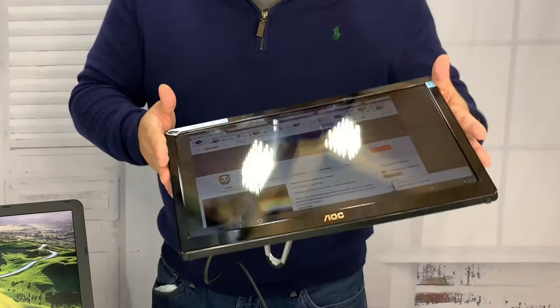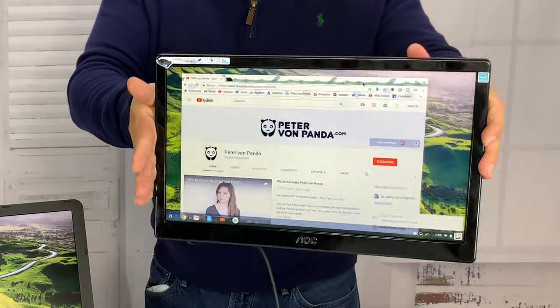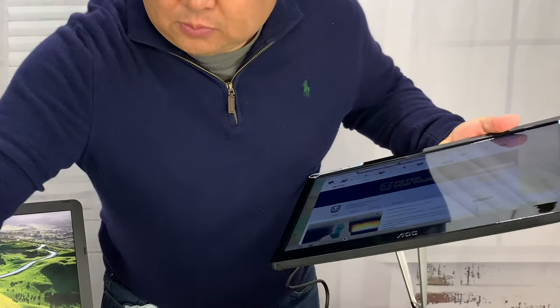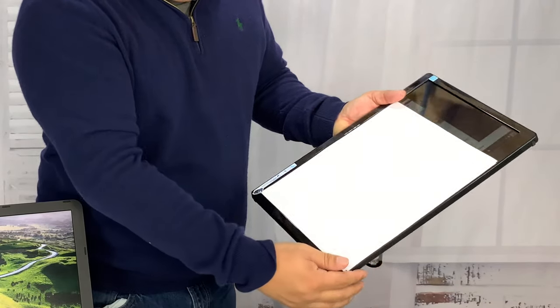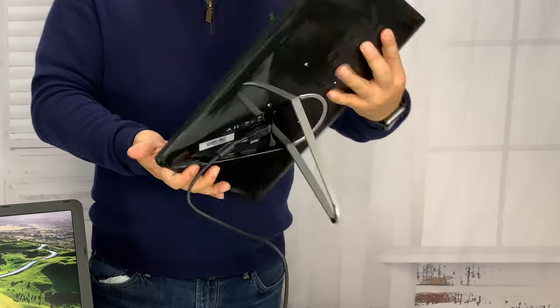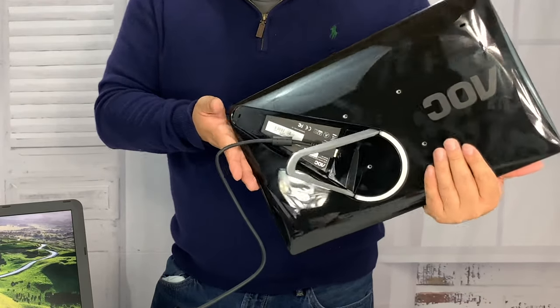I can see this actually being really useful as a second or even third screen because it just uses the USB port — you can pull over documents and read them in the format you're expected to read them in without printing. It's actually a nice environmental saver. I really like this. The size is ideal — if you were to print out an 8.5 by 11, that's what it would look like on here, though it's a bit longer, like a legal sheet of paper.